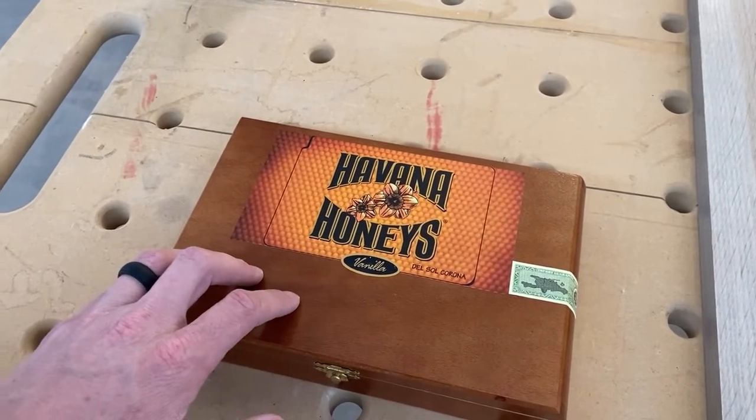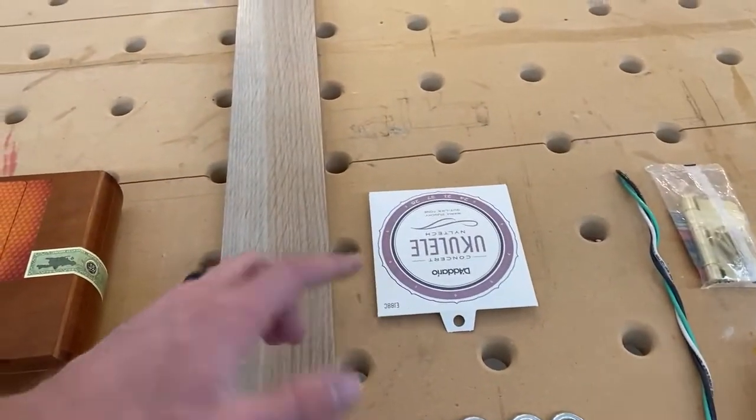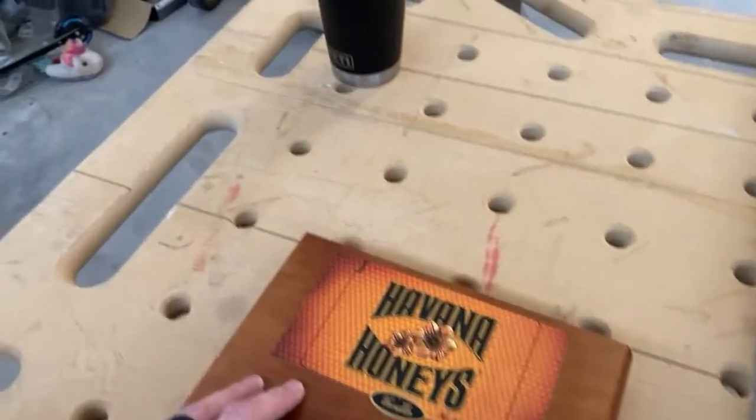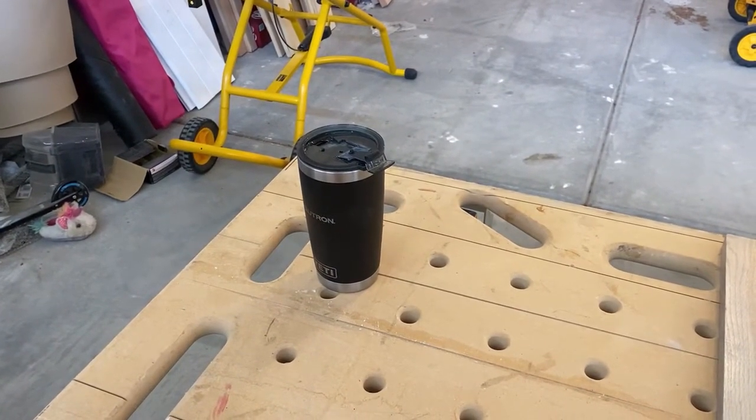I've also found them at antique stores. In my case, the smoke shop was right next door to the guitar shop where I got the strings, so it worked out really well. Another important thing you're going to need is some Dr. Pepper — I don't know how you can get any project done without it, so I'm just going to put that on the list.